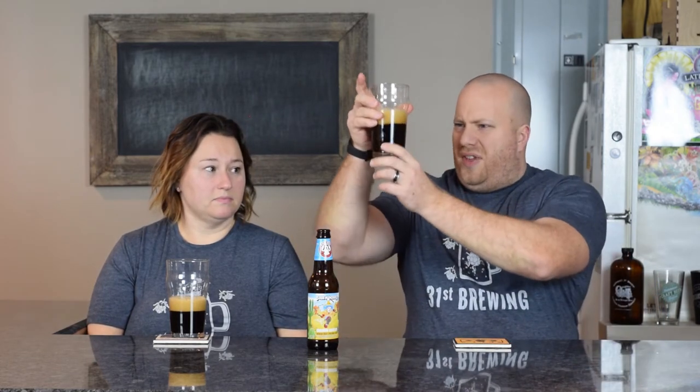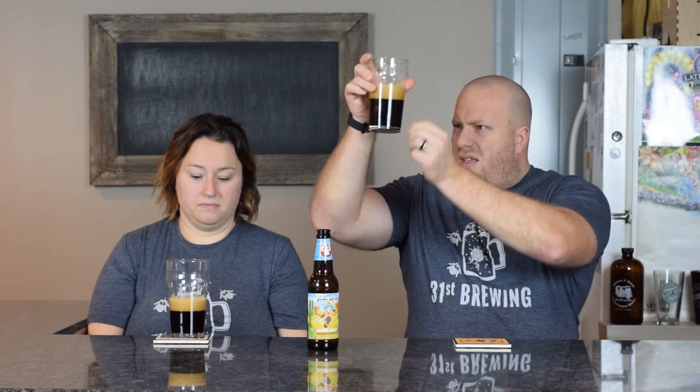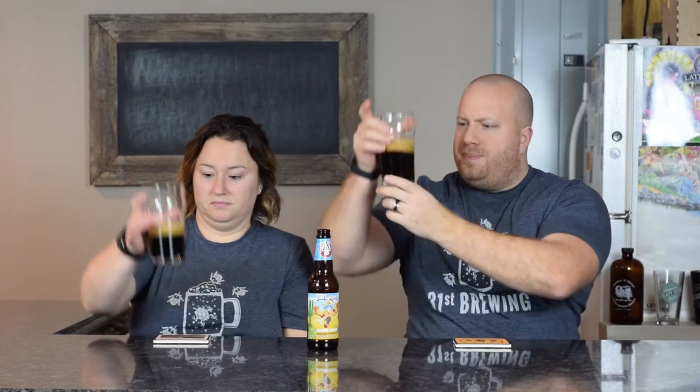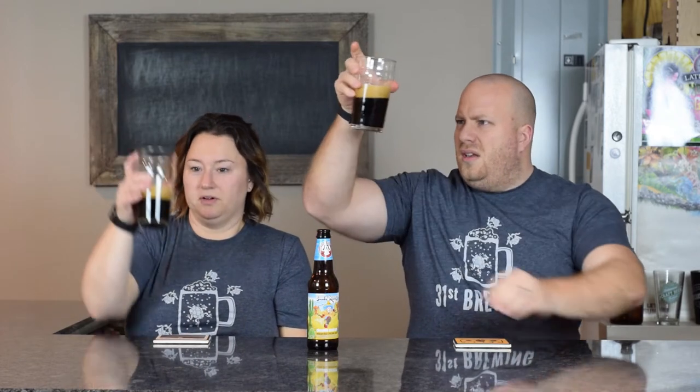Chocolate head, small to medium bubbles, about a finger worth of head on there. I have big bubbles. And I can't see through it.